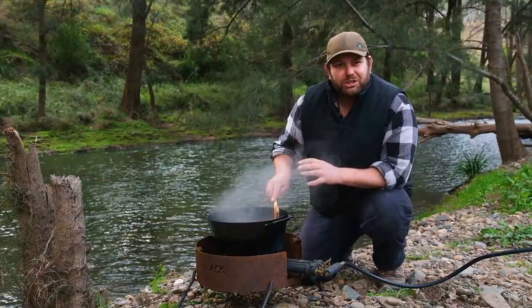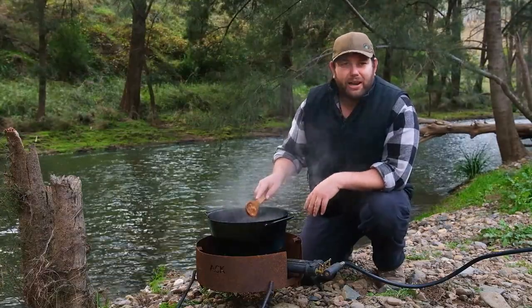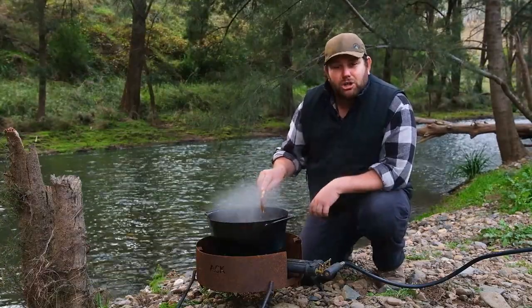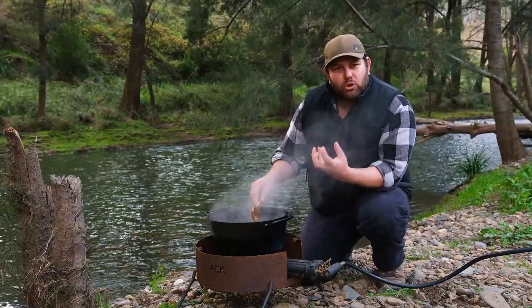I'm finding it actually really, really good to use. What I'm liking about it is it's actually a little bit lighter, so it's a bit easier to handle, but it's got a super thick base. It's about 6mm thick, so it holds the heat and cooks really even.